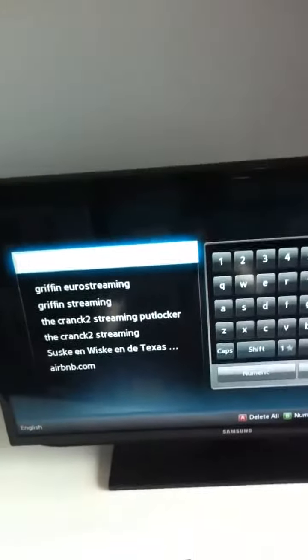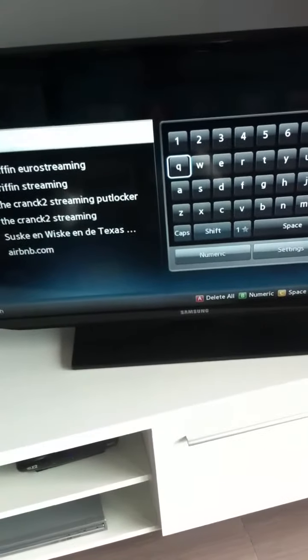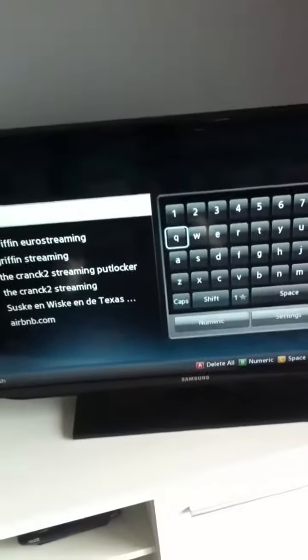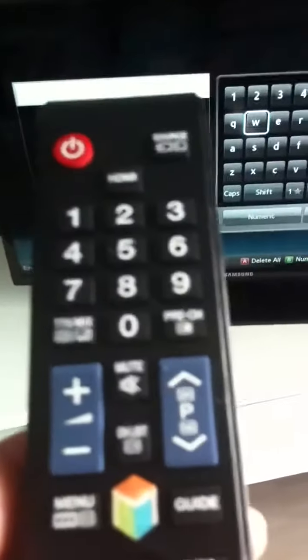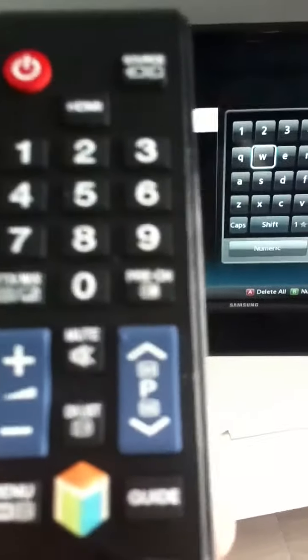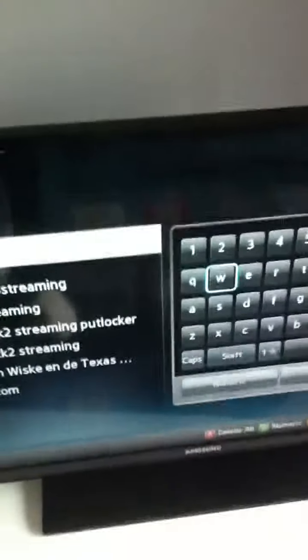If you navigate again with this remote, you can put in the website you want. You can go to a www address by going back and forth with this remote and pressing enter, and then you can go to the website you're looking for. But I think you need to be prepared for a bit of an adventure.